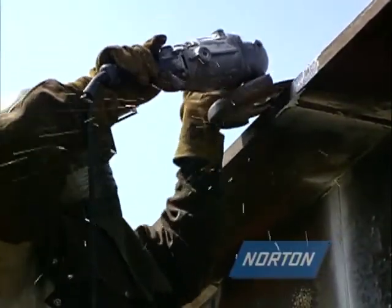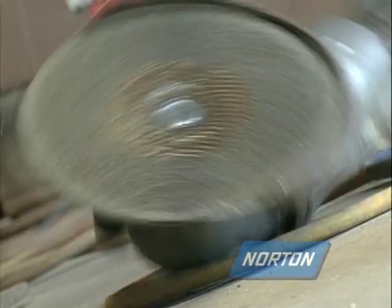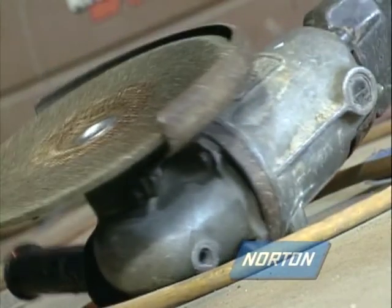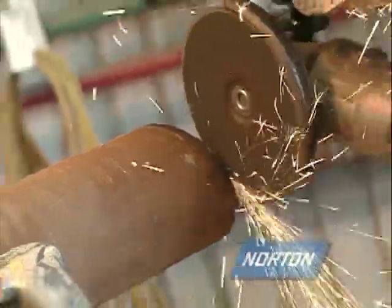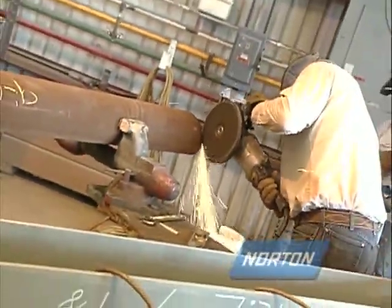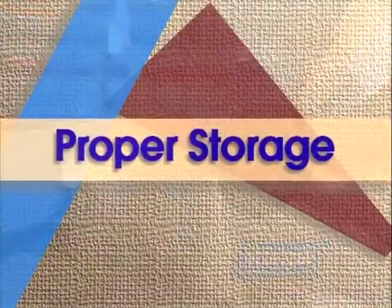The most important thing to remember when using a grinding wheel is that if damaged or misused, a grinding wheel can be as dangerous as a bullet. It is very important that you know what safety precautions need to be taken, as well as how to properly use the grinding wheel.